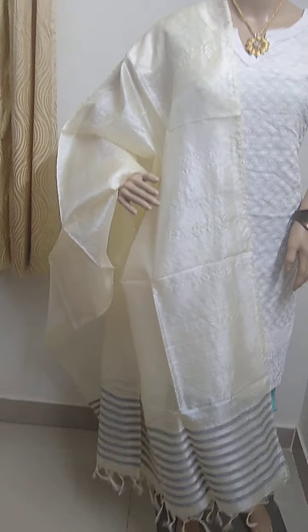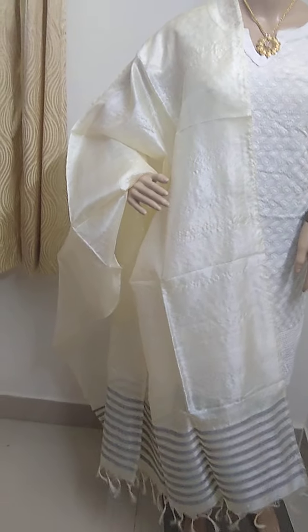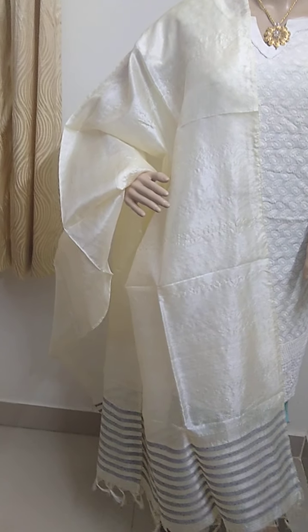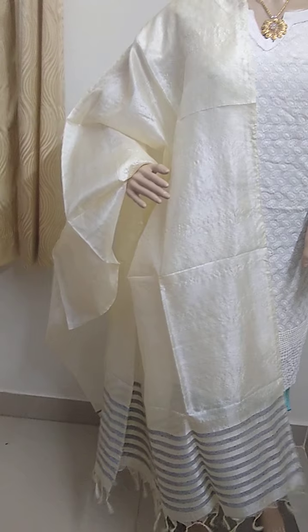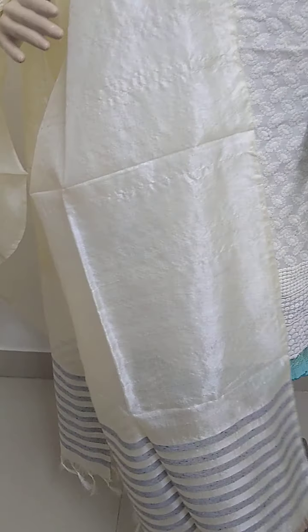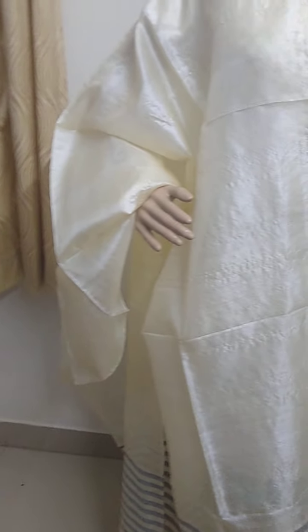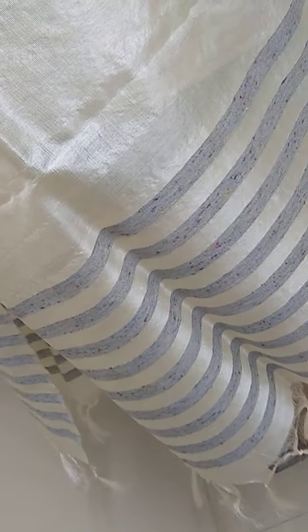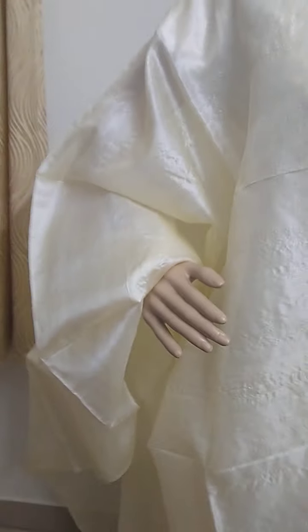Hello, good evening everyone, welcome to Silita. Today I am going to introduce a few Tussar silk dupattas. This is a beige color dupatta, hand-woven beige color with a gray color and stripes. This is the dupatta.